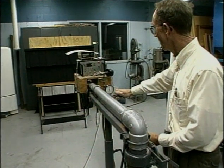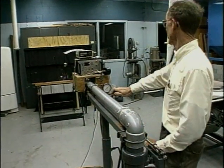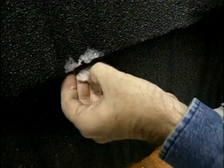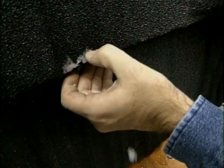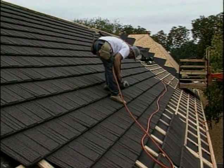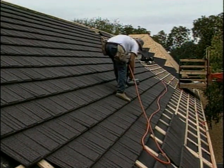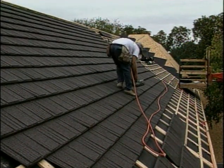We upped the ante and shot a 2-inch ice ball at 90 miles an hour at the metal roof. This material, called Decra Shake, took the hit — I can't see any damage at all. Looks fine, even with the big ice. Because of the added cost, metal roofing might not be an option for many homeowners, but it is one of the most weatherproof and fire-resistant materials you can use for roofing your house.